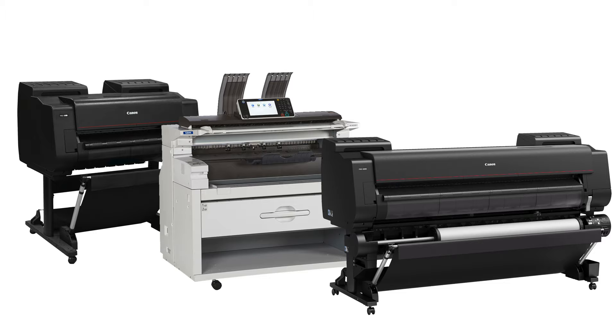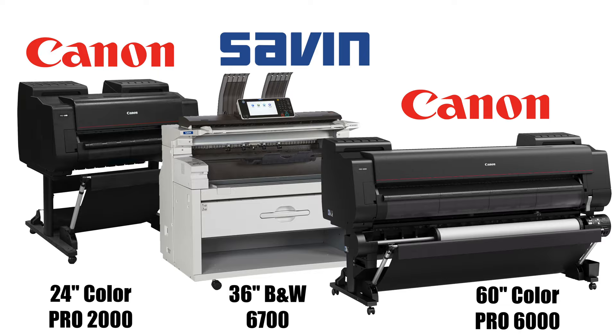Plotters vary in size, the smallest being able to print on paper 24 inches wide. We at DSi sell wide format printers ranging between 24 and 60 inches, and that's a pretty standard size range for most people that need these kind of printers.